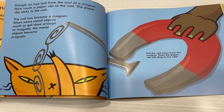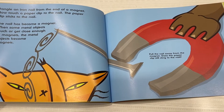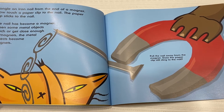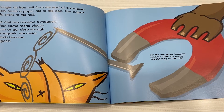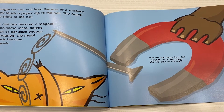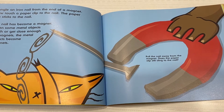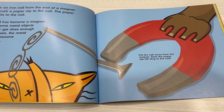Dangle an iron nail from the end of a magnet. Now touch a paperclip to the nail. The paperclip sticks to the nail. The nail has become a magnet. When some metal objects touch or get close enough to magnets, the metal objects become magnets.